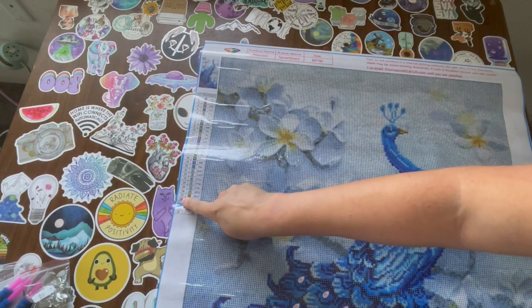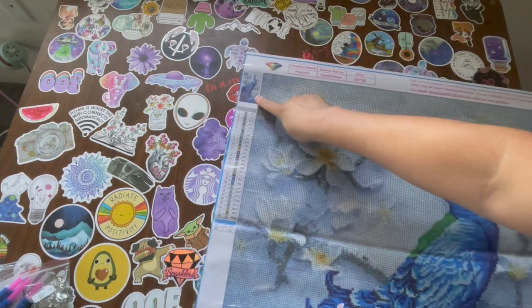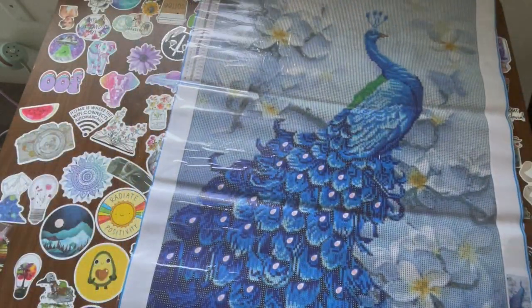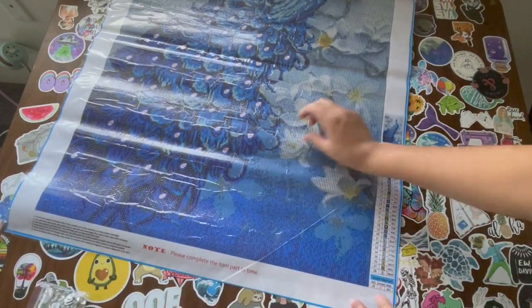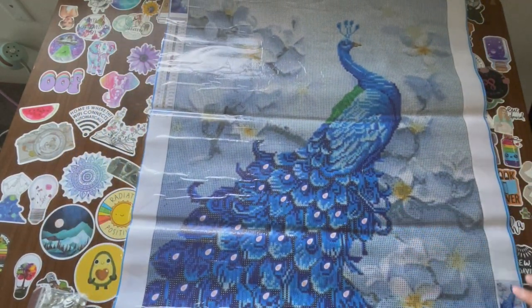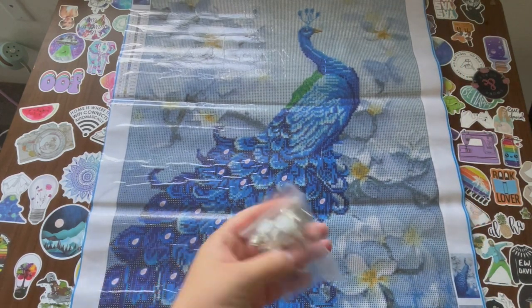There are 28 colors with one special drill. Up here we have the image, the legend on the top left, and the legend on the bottom right with the image, which is great. Let's check the stickiness on this. It's really sticky, so that's good.